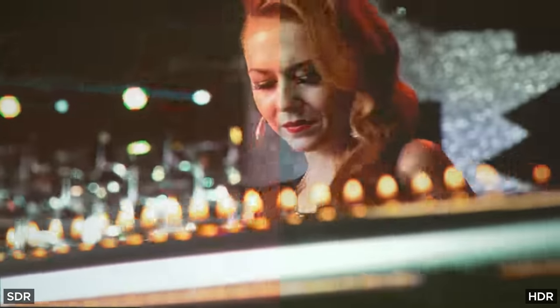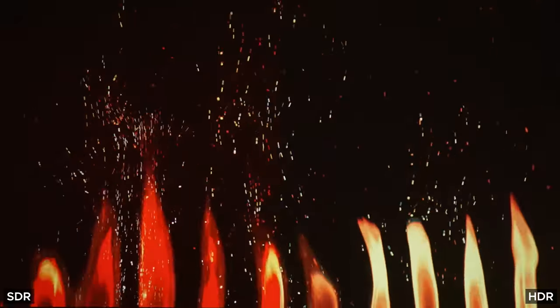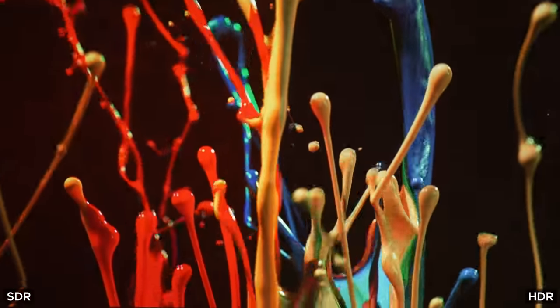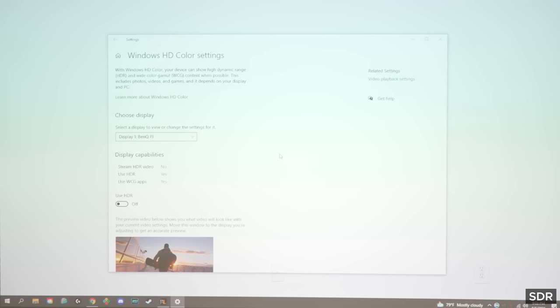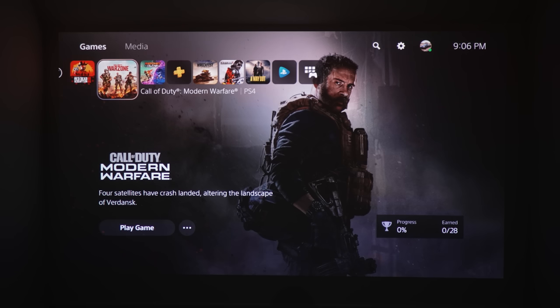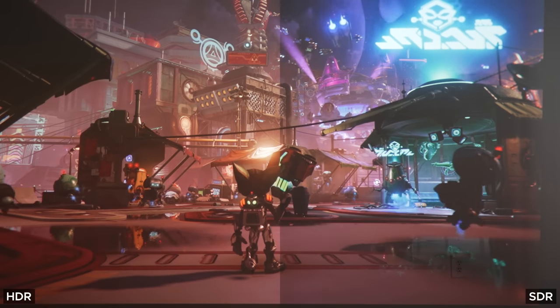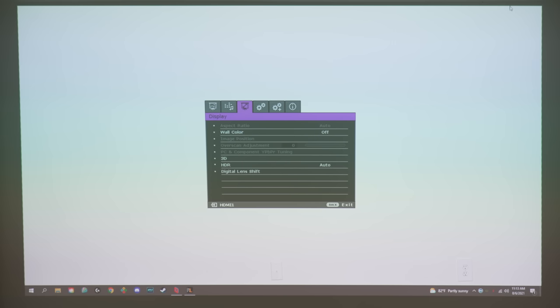HDR also surprised me because I thought it was going to suck given the price point. Enabling HDR on Windows makes HDR-specific content look much better — highlights get pretty bright, and scenes that would normally look dull in SDR look much more vibrant and detailed in HDR. The only issue is that if you leave HDR on in Windows settings, everything except the content you're watching will look like trash, with a massive green tint all over. The same applies on the PS5, except not as bad. In the menus you still get a green tint, but when you're playing a game that supports HDR, colors are more vibrant, highlights are brighter, and the game overall is brighter, making it easier to see in dark scenes. Just make sure you enable HDR through the PC or console, not from the projector — leave it on auto in the projector settings.